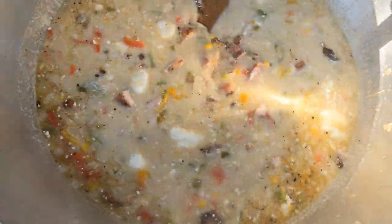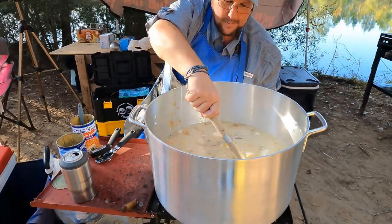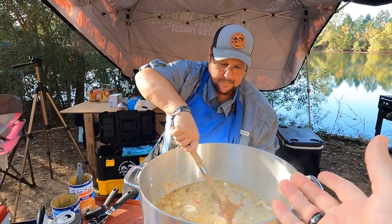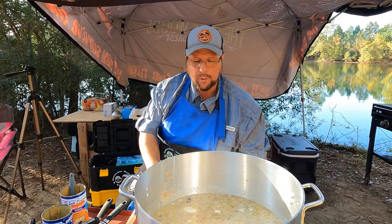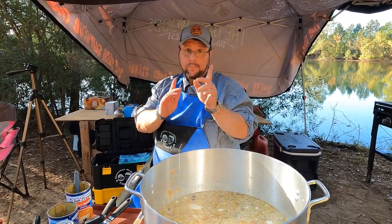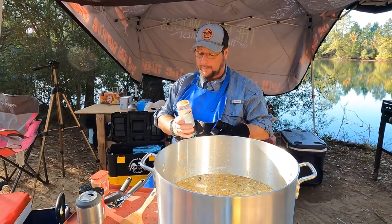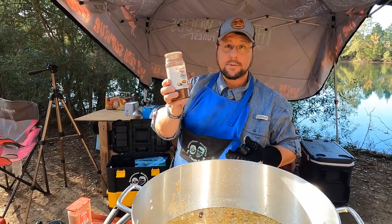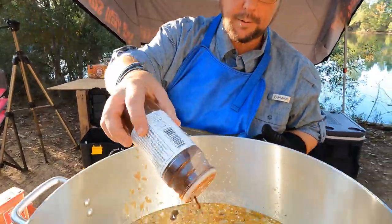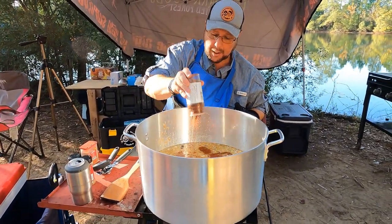We're gonna pour a quart of whole milk in there. Here are the seasonings we're going to put in — it's loud because of the generator. This is chili, so we're gonna put chili powder — quite a bit of it — because that's a big old pot.